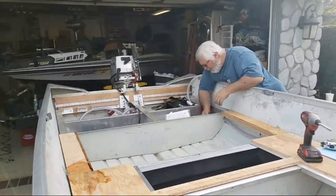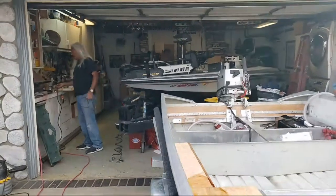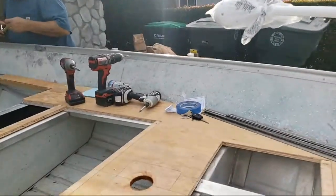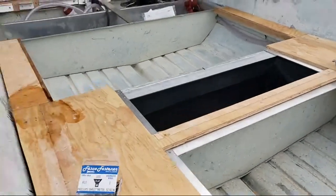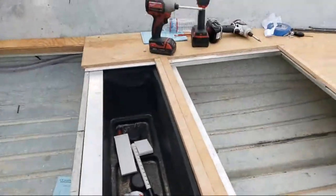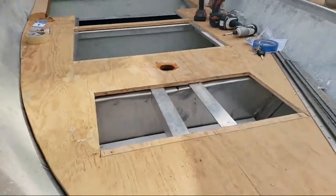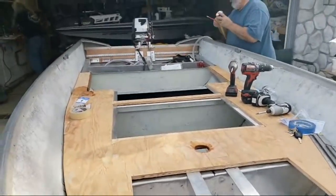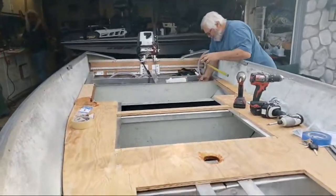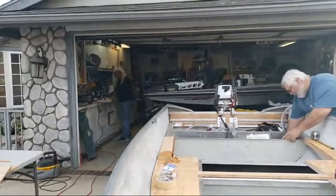These two guys are the real MVPs — the blue-man crew. Thanks for tuning in guys, stay tuned for more updates as we progress. We'll get some more polyurethane on top of the wood to get it one step closer. It'll be a couple of weeks until the custom SeaDek we spent all day laying out yesterday comes back and adds a nice finishing touch to the project. Thank you guys for tuning in.